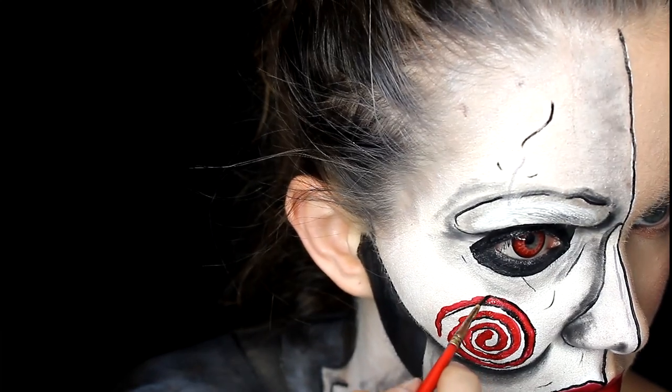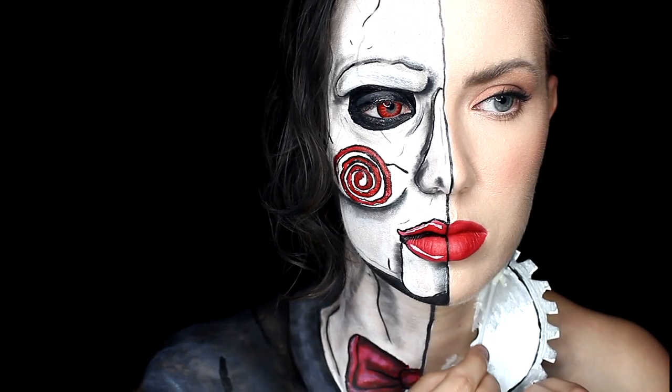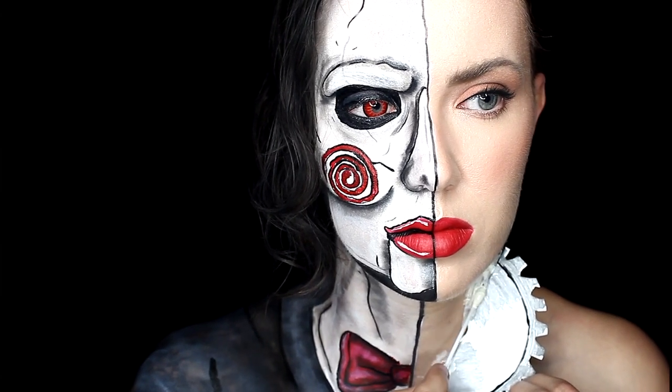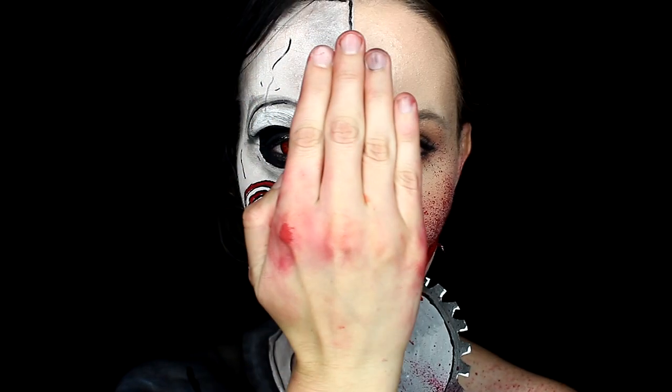I did have some props — I went ahead and pre-made a little saw. This didn't stick the best, so if you want to skip this part, go right ahead. I did have to add a lot of blood around the latex just so you couldn't see any of the edges.